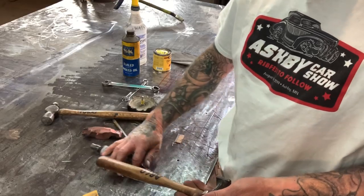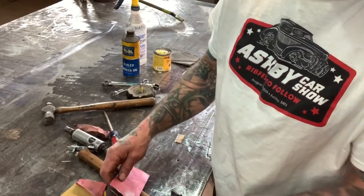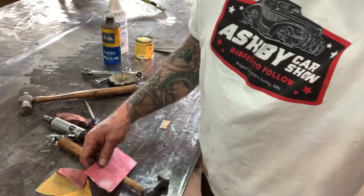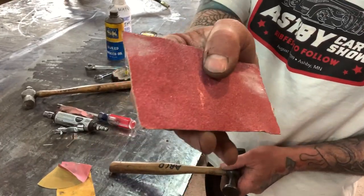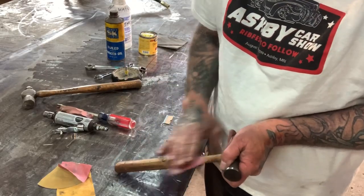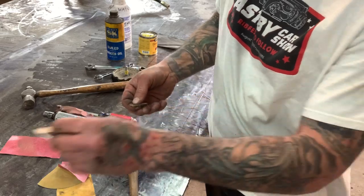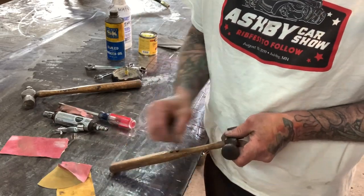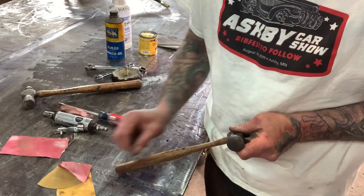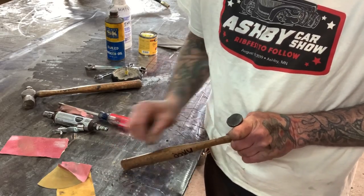Now we'll go ahead and start getting this handle sanded down. I'm going to start with the rough stuff, but actually I want to take this razor blade first and use it to scrape most of this crap off. Just be careful so you don't break the razor blade and hurt yourself.